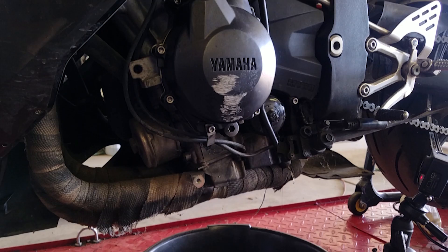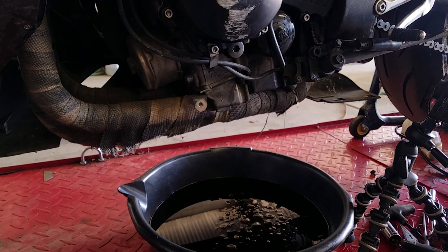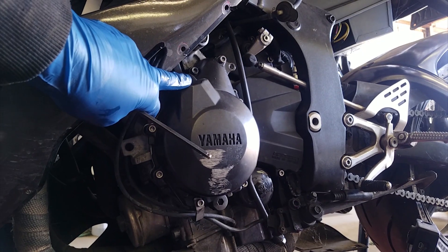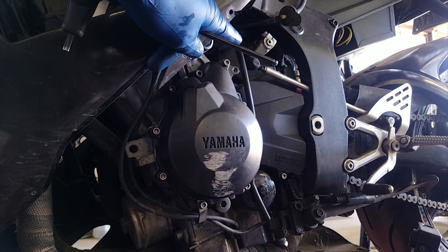Now that I've got that oil drained, I've got the pan moved so that it's just underneath the underside of the cover here. You do have a plug that's going to be coming off of the stator and it's going to be headed directly to the regulator rectifier.